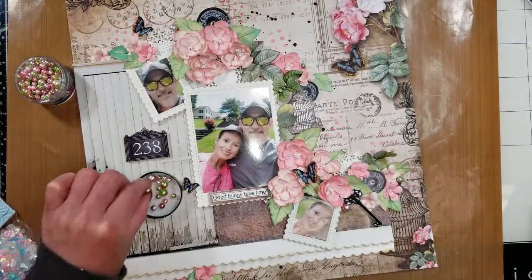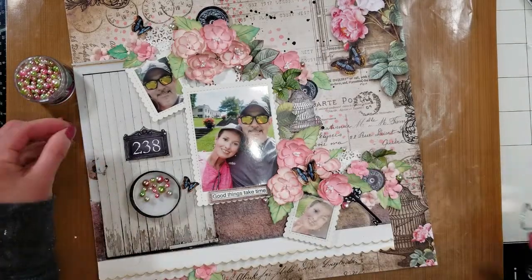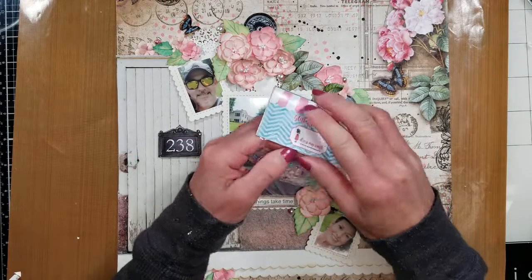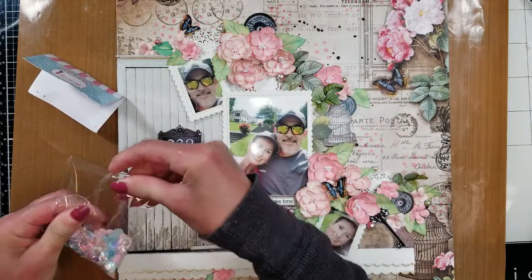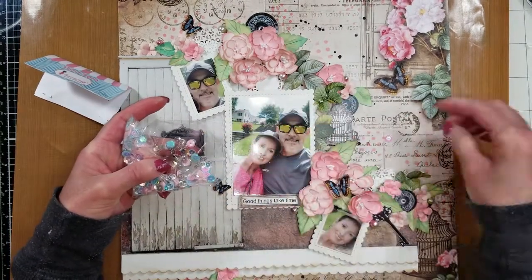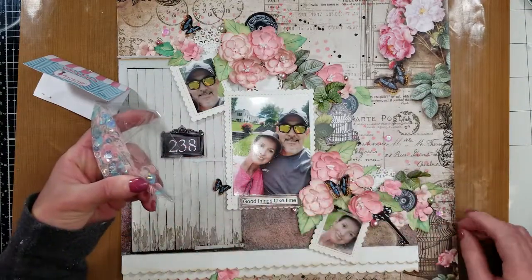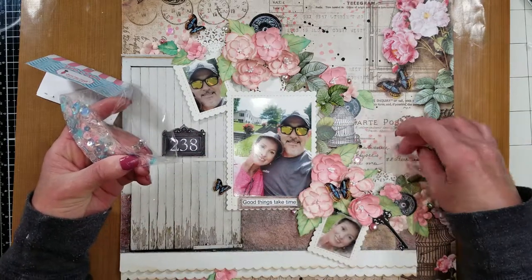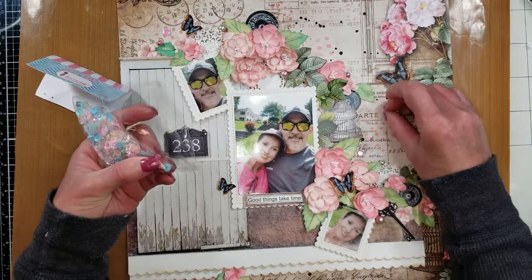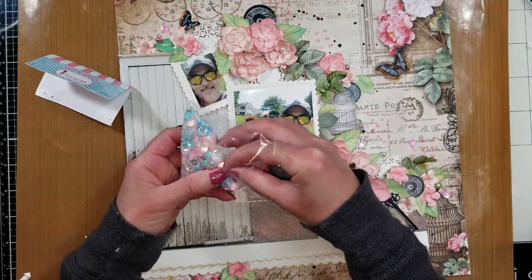I prefer gel medium sometimes because it's more secure as an adhesive, but if you use gel medium you need to let it dry, so I want to move fast. Here I'm adding a sparkling effect on the background — I select these sequins, picking out the pink colors, and put them here and there on the background. I'm also adhering them with hot glue to move fast with my page. I'll leave links to all the products I'm using in the description below so you can check them out.